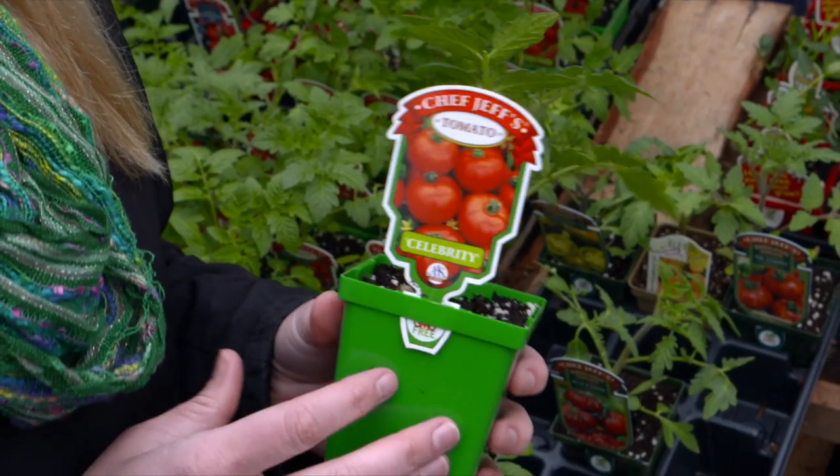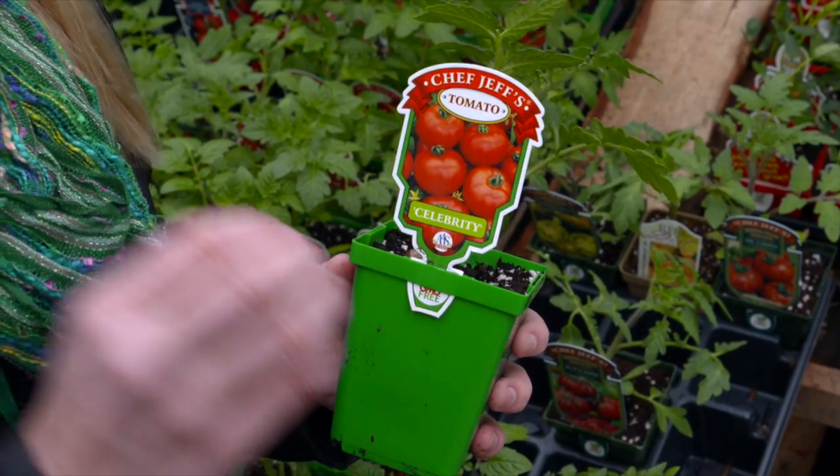The next thing you want to think about is the location in which you're going to plant your tomatoes. If you're in an urban situation and maybe only have a patio garden and are looking for something to stay a little bit smaller, you might look for a determinate tomato — it'll say that on the label — also known as a bush tomato.